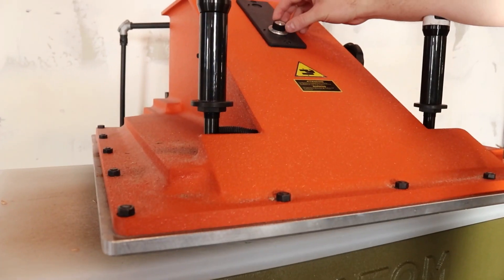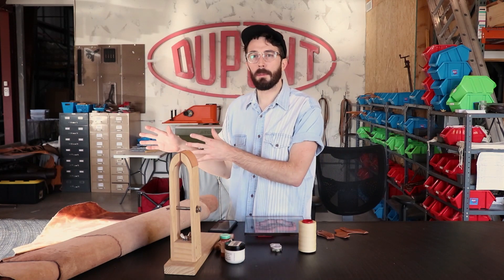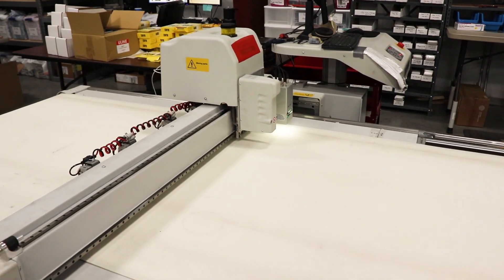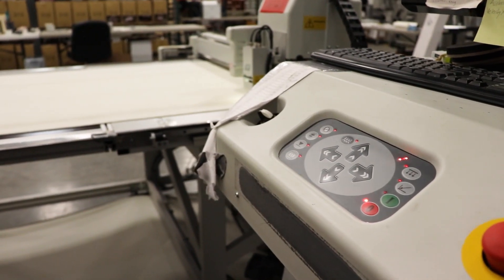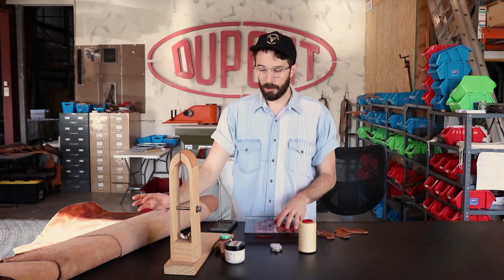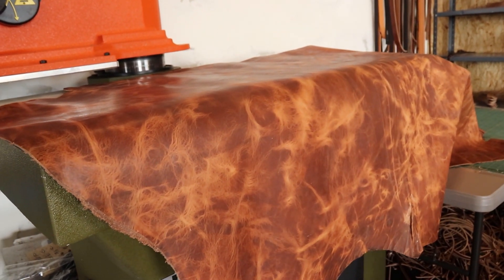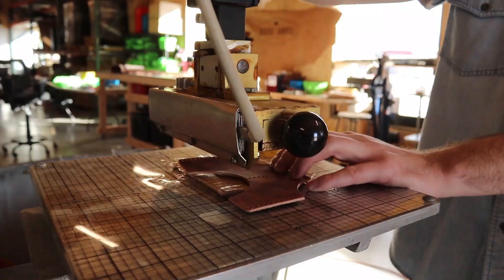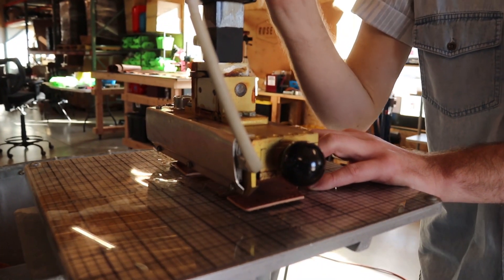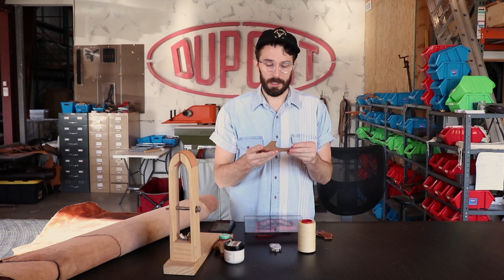There are a few other ways wallet companies do their cutting. A lot of people use a hydro clicker press like us; others use a laser cutter; and the majority of bigger companies use a giant CNC knife machine where they can put an entire hide down on a vacuum sealed bed. For a smaller company like us, we use a clicker press because it's a lot cheaper and more efficient for small batch production. Then we take it to the heat press for the logo.